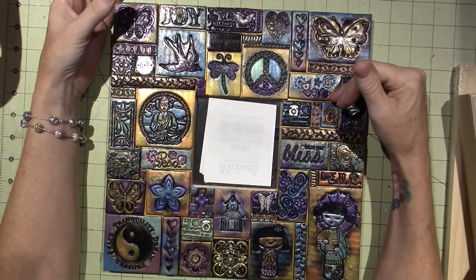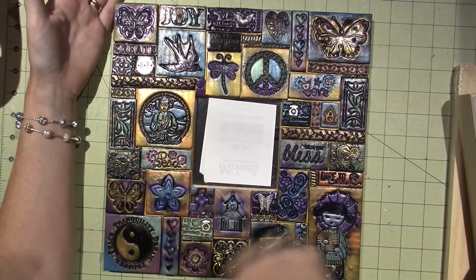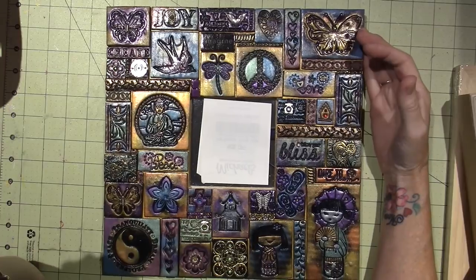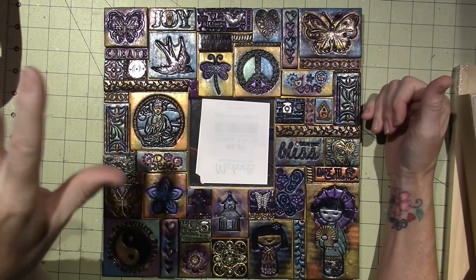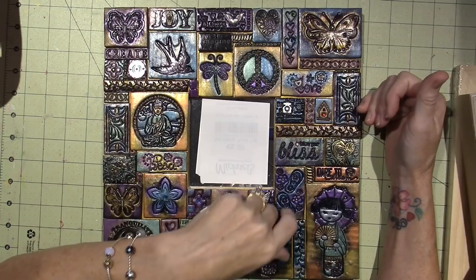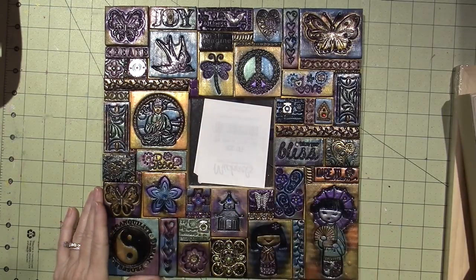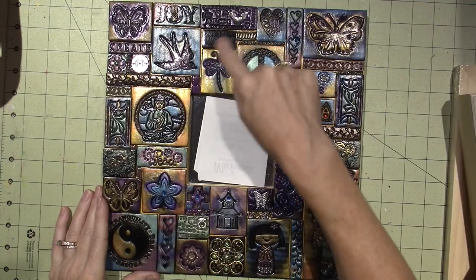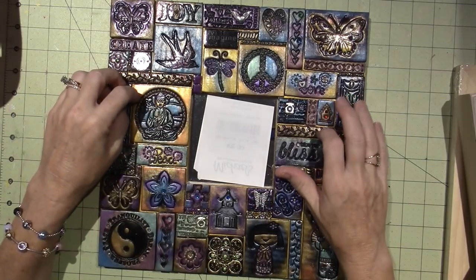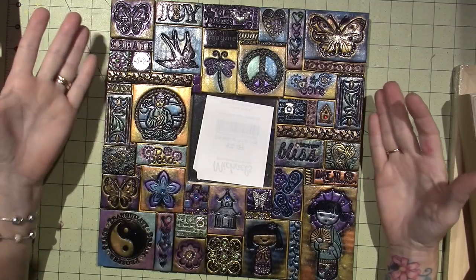When I first started and didn't have many supplies, this piece came into being because most of these stamps — like this Buddha, the yin-yang, these little geisha — were stamp sets I got on clearance at Michael's. I just used what I had. The flip-flop one I think is a soap stamp. I had worked with glass mosaic tiles before, so I have a couple of pieces of glass tiles on here. This hangs next to my bed — it's one of my favorite pieces I ever made, and I know it's one of the first ones I ever did.